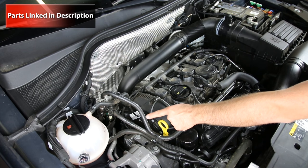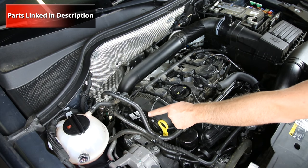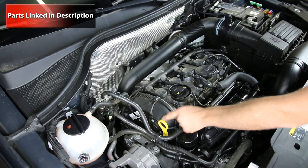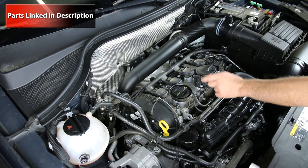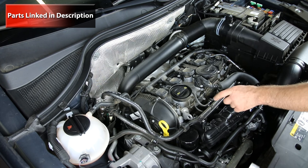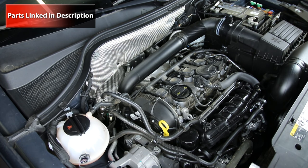Always remember the cam adjuster is on the front side or passenger side of the engine, and the sensor is on the camshaft itself right in the middle, on top of the cam bridge or cam ladder — which a lot of people also call the valve cover.